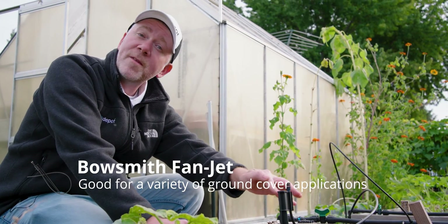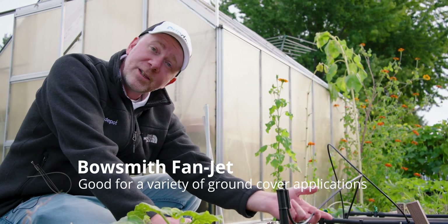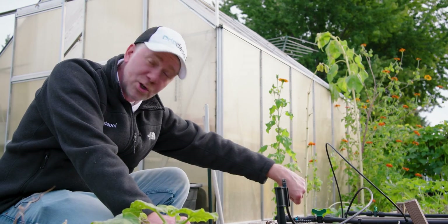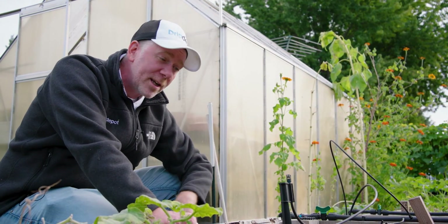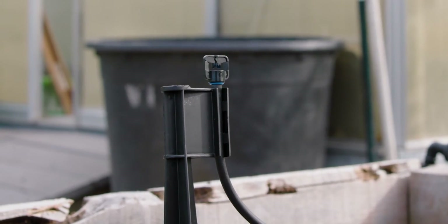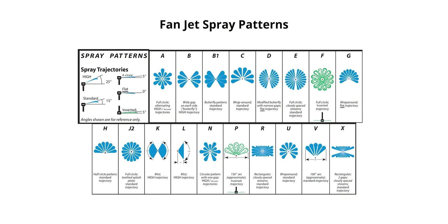This first one is the Bowsmith fan jet assembly. It comes on a 13-inch stake with 36 inches of tubing, and connects to your main line with just a one-quarter inch barb. Punch a hole with your one-quarter inch punch, put in the barb, and it's ready to get fed with water. This one has a wide gap spray pattern. The Bowsmith fan jets come with a wide variety of spray patterns — from 90 degrees to 180 degrees, to wide gap, to butterfly. On our website, dripdipo.com, you can look in the PDF and see what all the different spray patterns look like, but today you're going to see the wide gap.